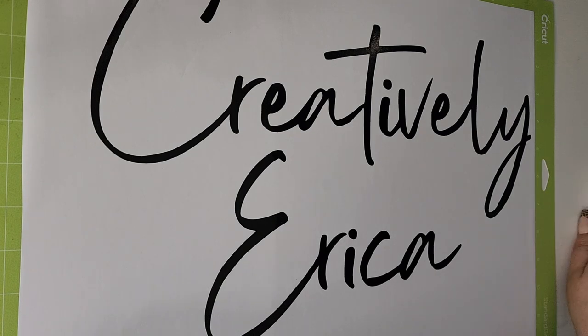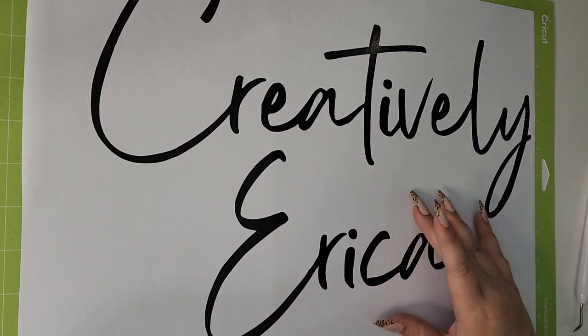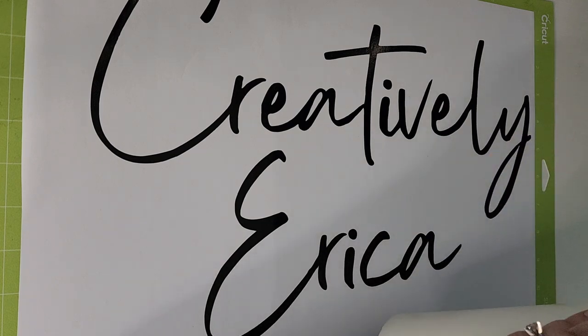Right off the bat, I really like the backing on the Dollar Tree vinyl — it almost feels like a mix between parchment paper and wax paper. Now I'm just going to put my normal transfer tape over the vinyl.